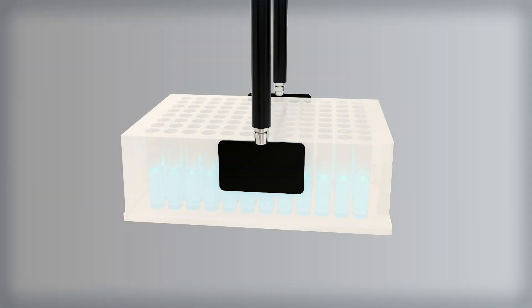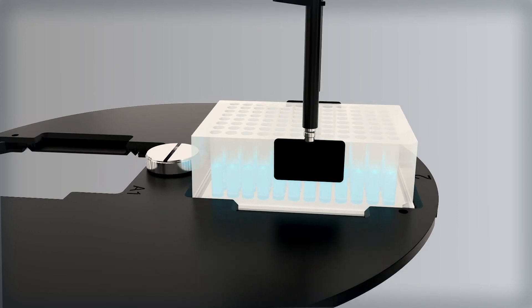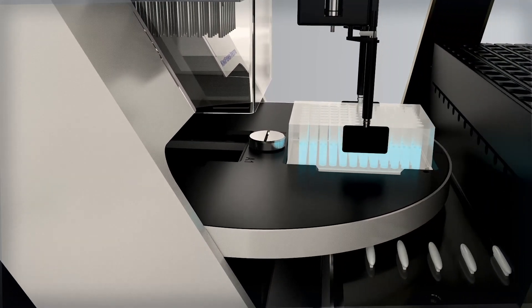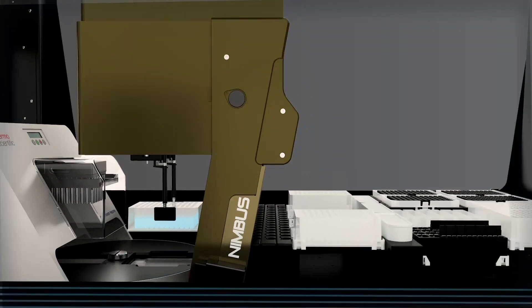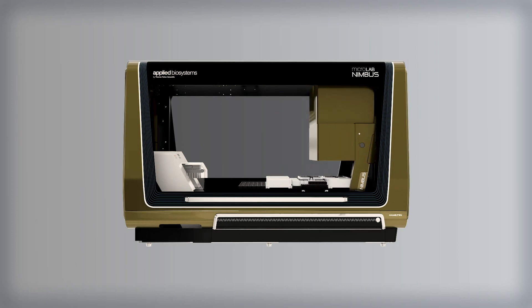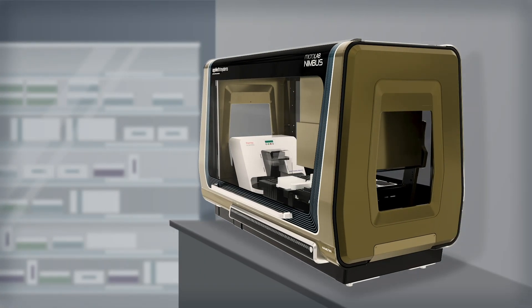Automating the purification of forensic samples minimizes variability by ensuring high-quality, consistent results, while allowing analysts more time to focus on more complex tasks. The HID Nimbus Presto system is a simple, walk-away, integrated solution.